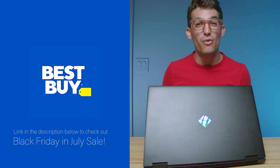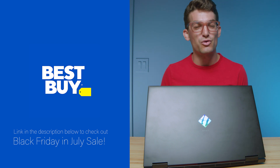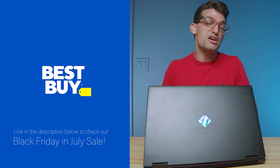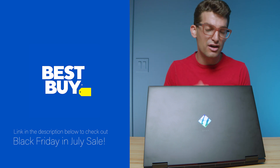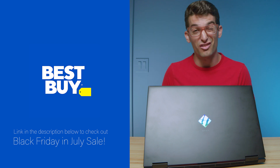Don't forget about the sale happening right now over at BestBuy.com — grab that Black Friday in July deal if you're watching when this is posted. Even if not, BestBuy is constantly having sales and is where I personally purchase all of my laptops. Links are in the description — drop a like if this video brought you some value, and subscribe if you don't want to miss future uploads. I'll see you in the next one.